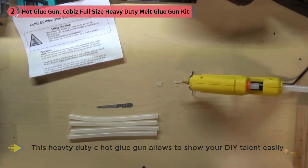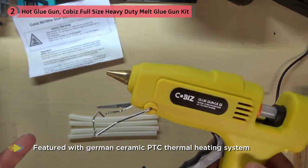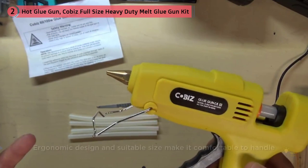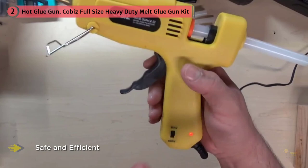It also handles more delicate applications where low heat is desired. The glue gun gives you the option to choose between 60 watt and 100 watt settings, and has an LED light to let you know when the glue gun is on, minimizing the risk of burns. Users love the balanced feel of this glue gun in the hand — a major benefit for precision projects — and it receives consistent praise for its fast heating time of one to three minutes.